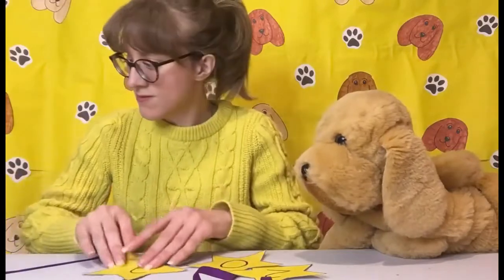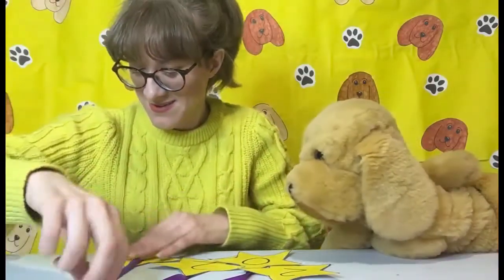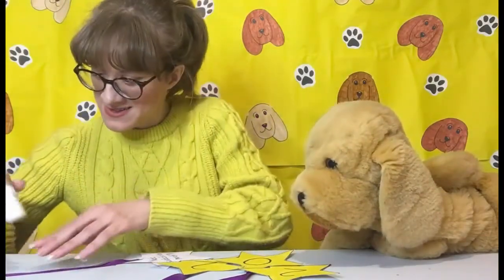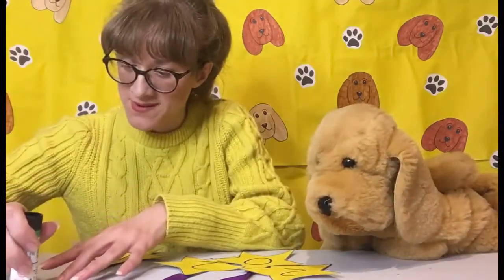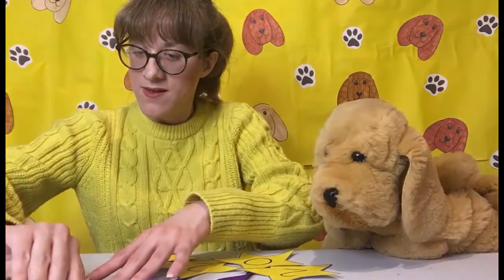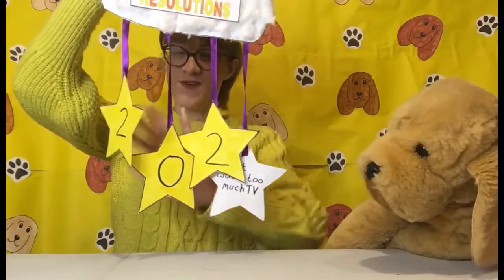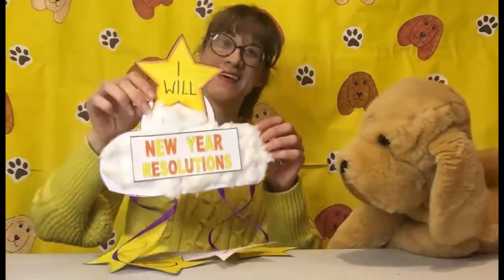And I've got the last one — I've got some glue there. And that's there, and it's the last one, isn't it, Sandy? I'll put glue on the wrong bit — turn it round and put the glue on. And there we go! Turn it round for you to see — and you should have 2021, but they're all going in different directions!